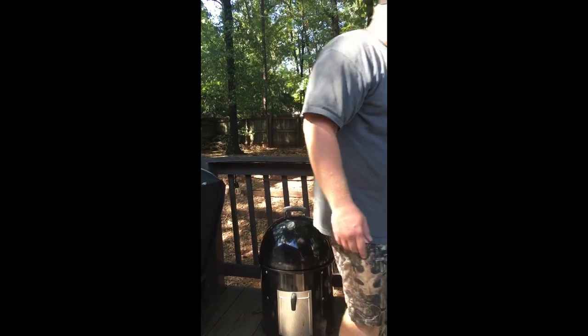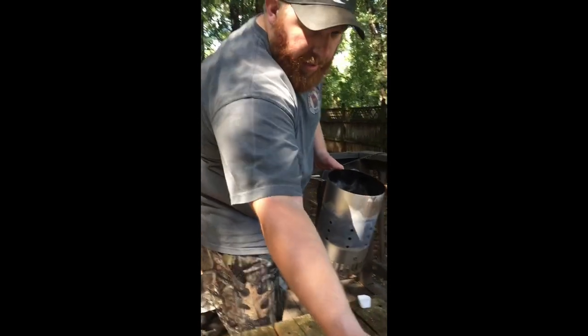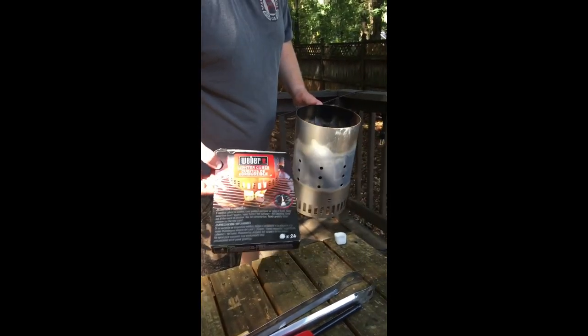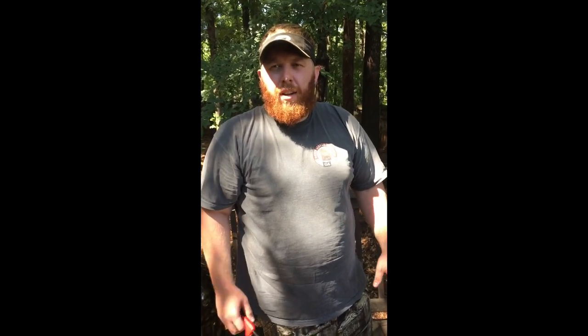I've filled up my charcoal chimney a little bit more than halfway, and I'm going to be using one of the Weber lighter cubes to start these — they work really well with getting your charcoal started. I'll place the chimney down, put the wax cube right below in the center, get it lit up, set the chimney on top, and wait for the top layer of coals to get a gray look over them so they're nice and hot.